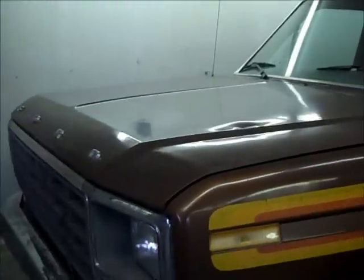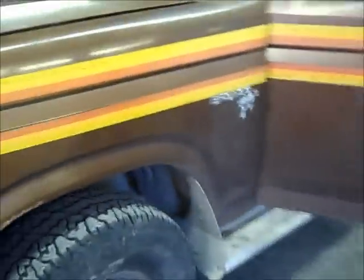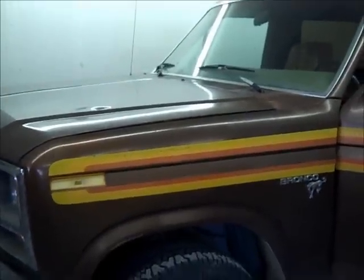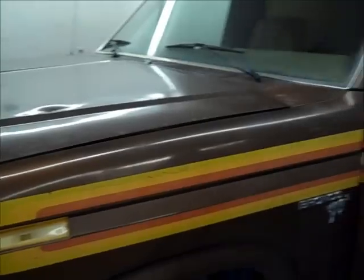We did actually get the Bronco running pretty decent. I have to adjust the carburetor a little bit - I think that carburetor came off a 351 or 302 and I don't think the jet sizes are right. I've got the fuel mixture screws open like five and a half turns on each side, and I do need to do a little bit more timing, but we've got it running one heck of a lot better than it was.